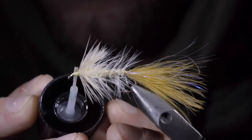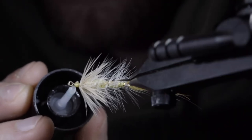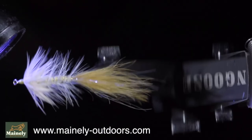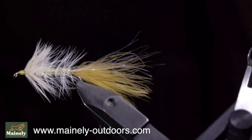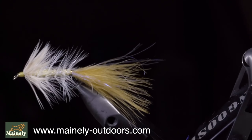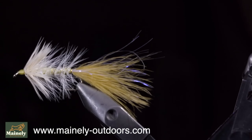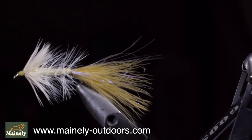And this is the vanilla ice bugger. Generally, this pattern is tied with a cone head. However, this dozen I'm tying up is on its way to a river in Canada, where it is in fact banned to use anything with weight. This is an excellent color that will also work well in my home waters for landlocked salmon. Thank you for watching, subscribe for more, and I will see you in the next one.